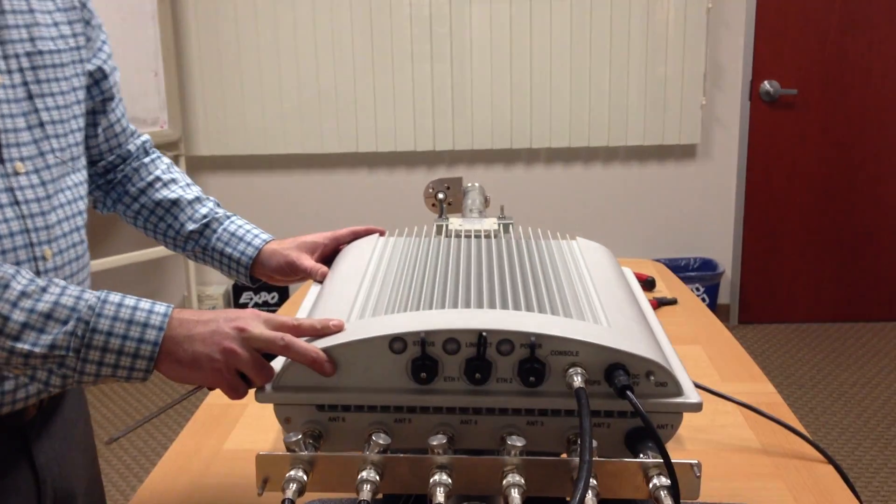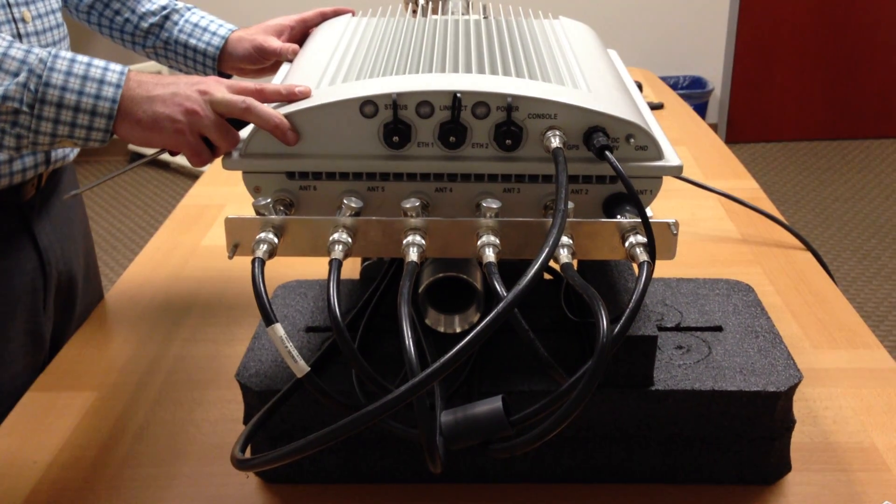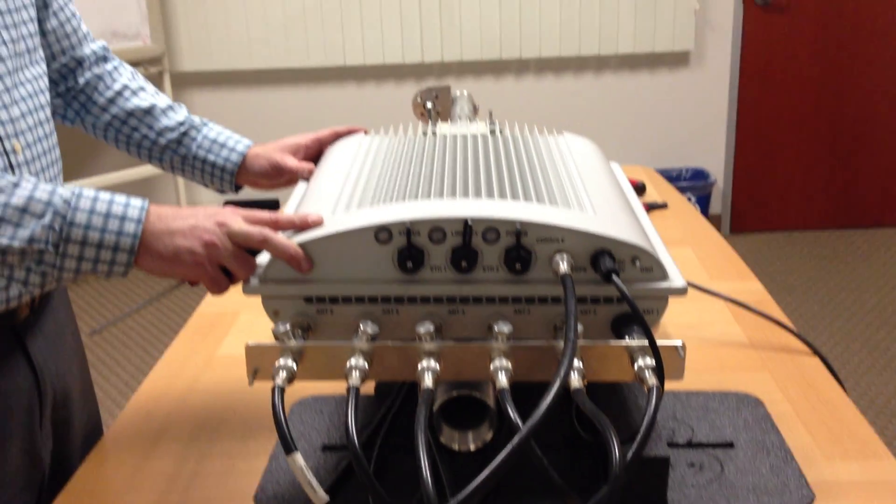And that's pretty much it. I hope you all enjoyed this tutorial and overview of the installation of our base stations. We'll see you next time.